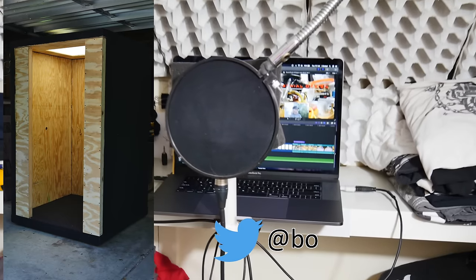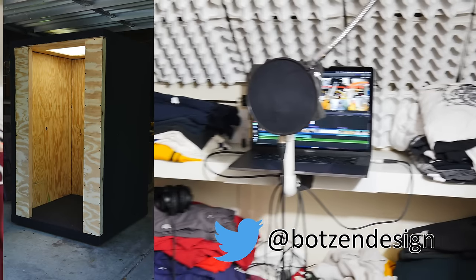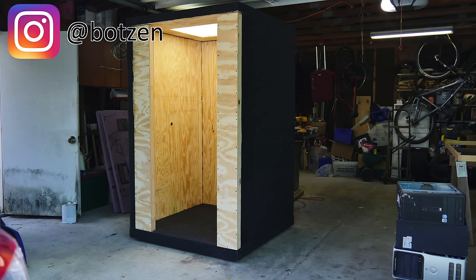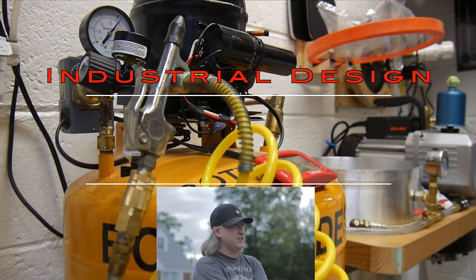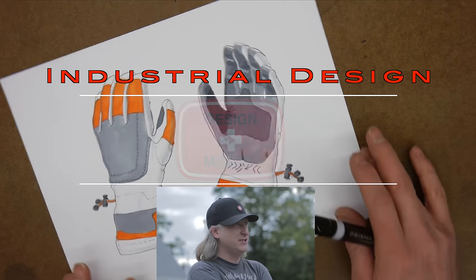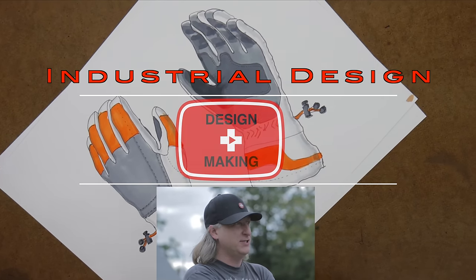Don't forget to follow me on social media on Twitter at botsanddesign and now on Instagram also at botsanddesign. My name is Eric Strebel. I'm an industrial designer. Welcome to my channel about product design and making.